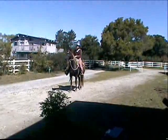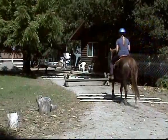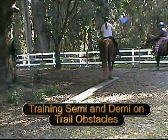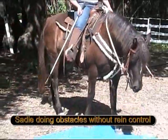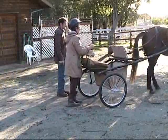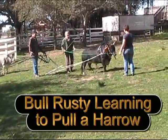Training Eve on a cow roping simulator. Training on our driveway, which is covered by sand, so we have a straight track. Stepping over poles. Jumping over crossbar jumps. Training in our trail obstacles area. Semi on the big steps. Morgan horse Sadie doing obstacles, reinlessly. Morgan horse Sadie learning to pull a cart. Mini Zebu Heifer Susie learning to drive a cart. Bull Rusty learning to pull a harrow.